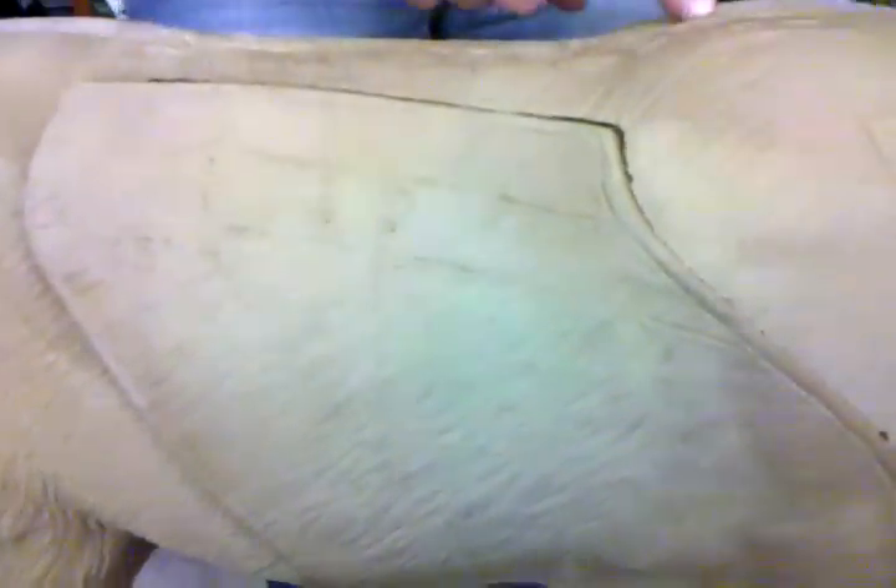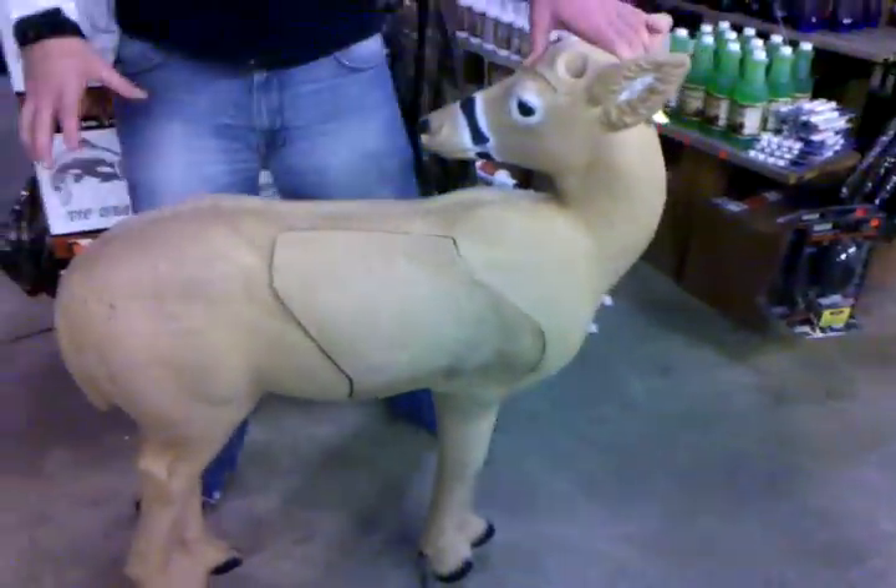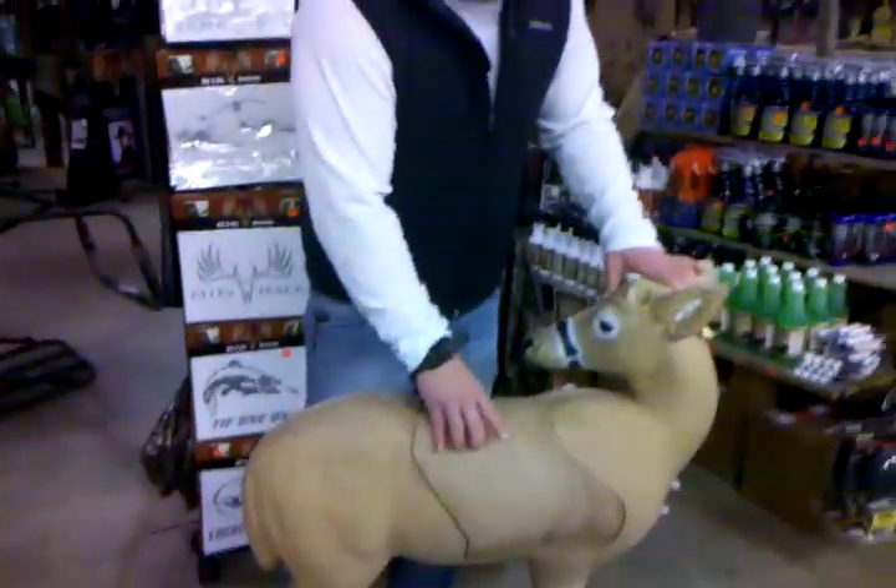This is a great practice target. It's got the spinal cord, it's got the different angles for different shooting, and it shows you all the different kill zones in it. It's the size of about a 110-pound deer, I would say, but it's all weather resistant. This is a self-healing foam.